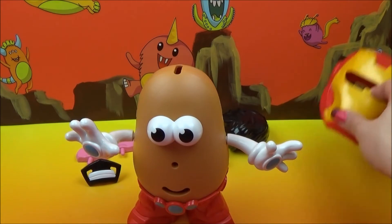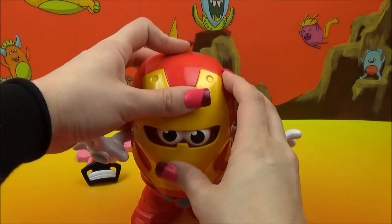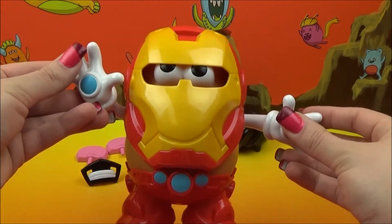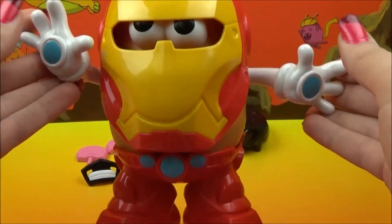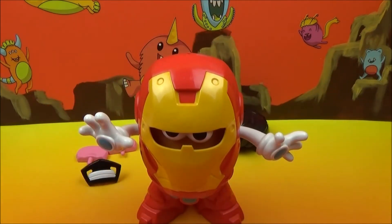And then we're just going to pop on the helmet — that's super easy. He just slides right on top over his eyes. That is Iron Man! Look how cool he is. If I could fly around in a big metal suit and save people, I would have my dream job. That would just be so cool.